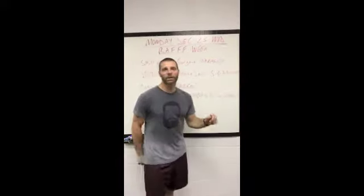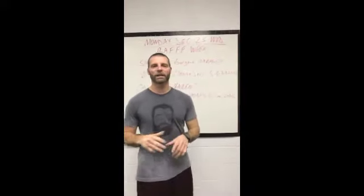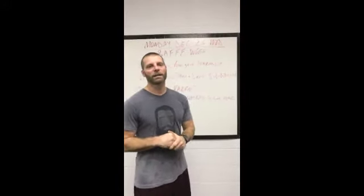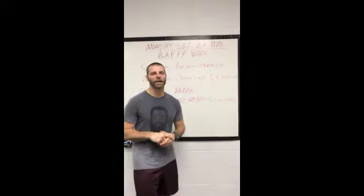Hey CFA, welcome to your WattExplain for Monday, December 23rd. I had a great weekend up at CrossFit Advance. It was great to see everybody — always a pleasure for me to be in town and get to hang with you guys.